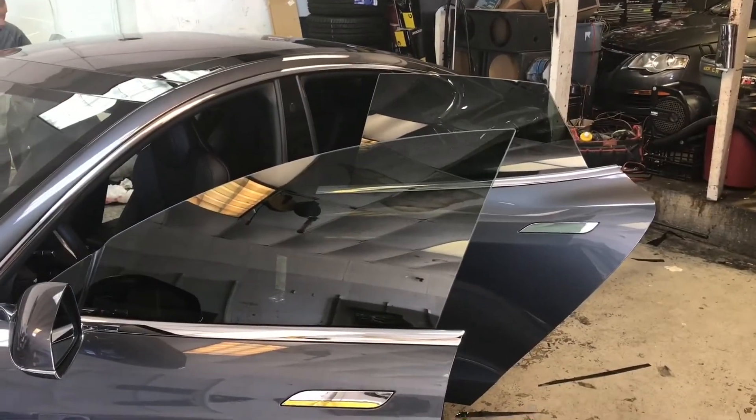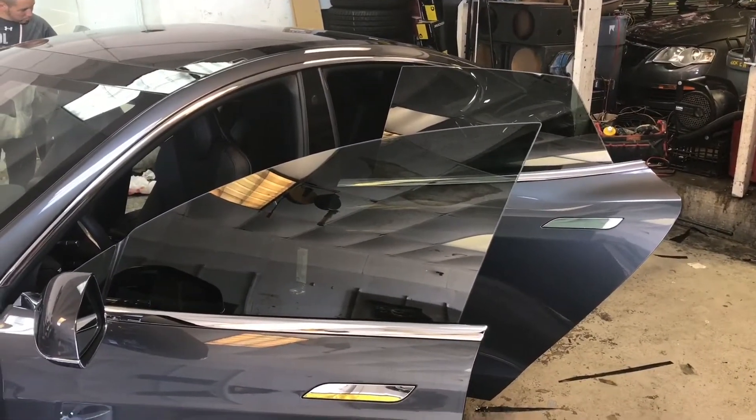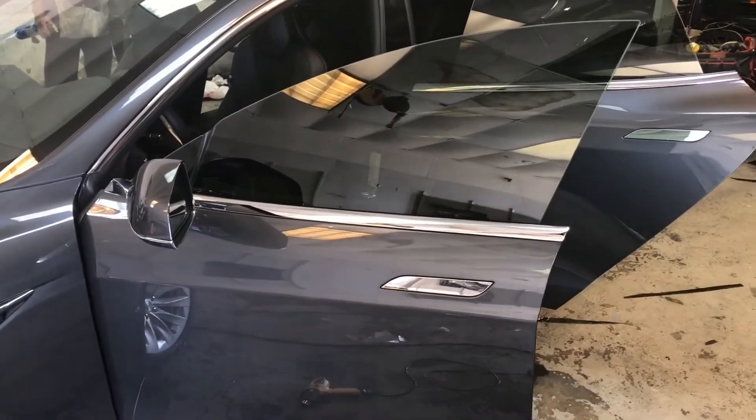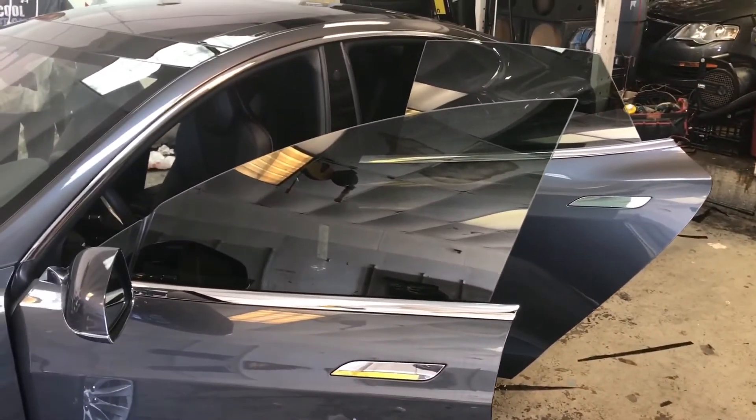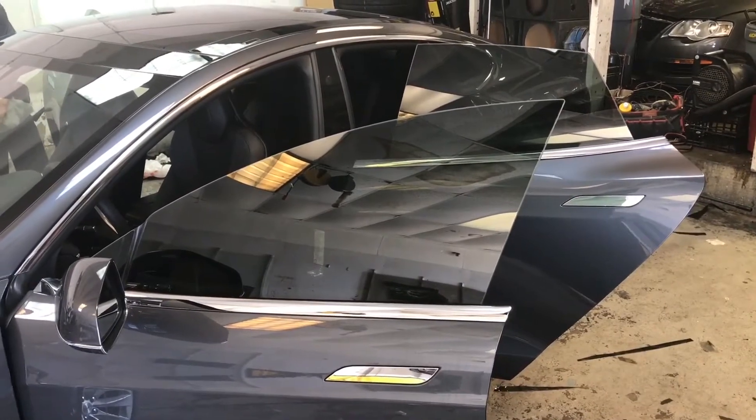In the ceramic tint shop, I put my Tesla in. A little quick look at it — I'll do a walk around once they finish.